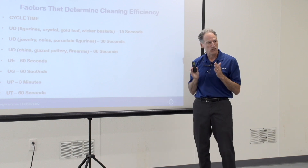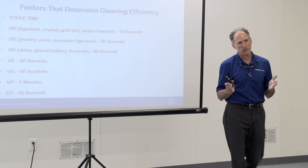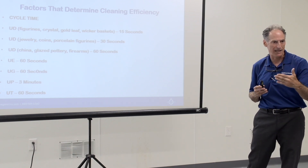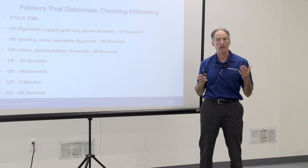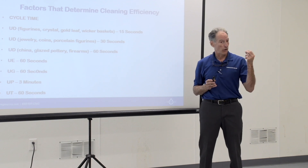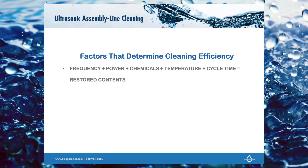As much as you can get your crews to pack up by category — you're never going to hit a hundred percent, but if the goal is a hundred percent and you get into the eighties, that's going to save you a lot of time in the cleaning process. That's part of the beauty of ultrasonics: the speed of the process, not only the thoroughness but also the speed. What will determine the cleaning is going to be the frequency, the power, the chemistry, the temperature, and the cycle times — these will dictate how well we're able to restore contents.